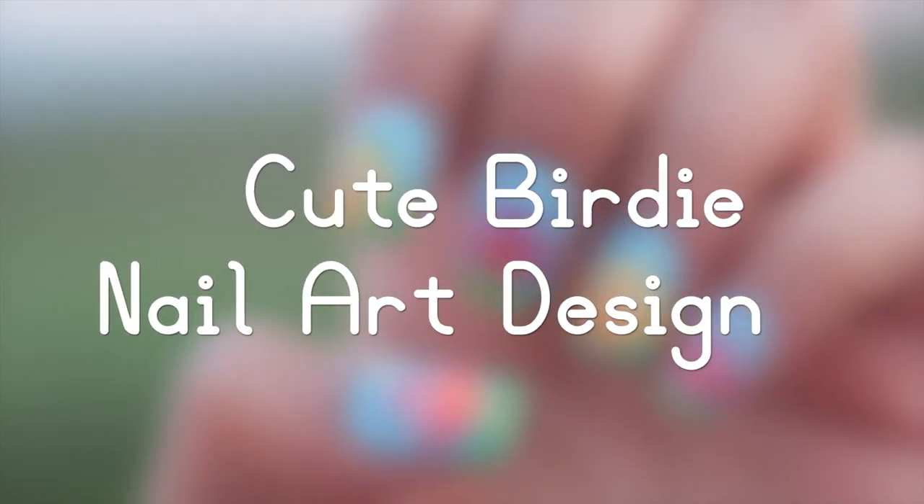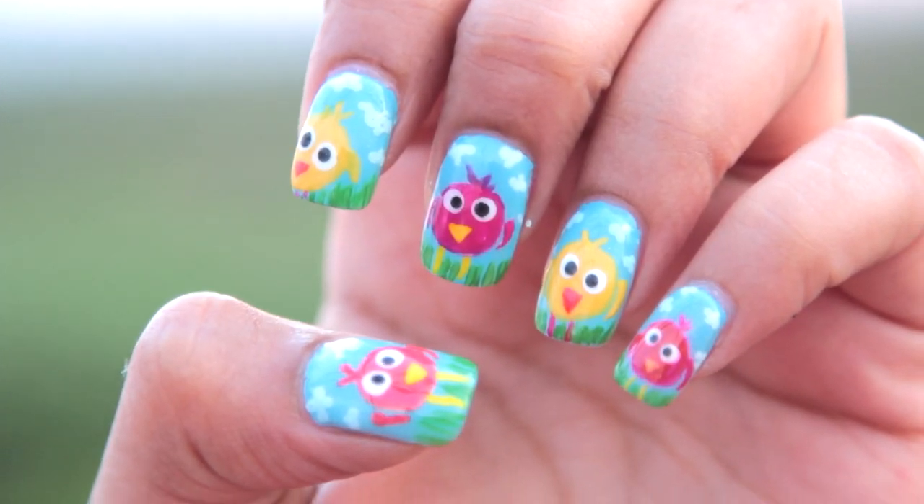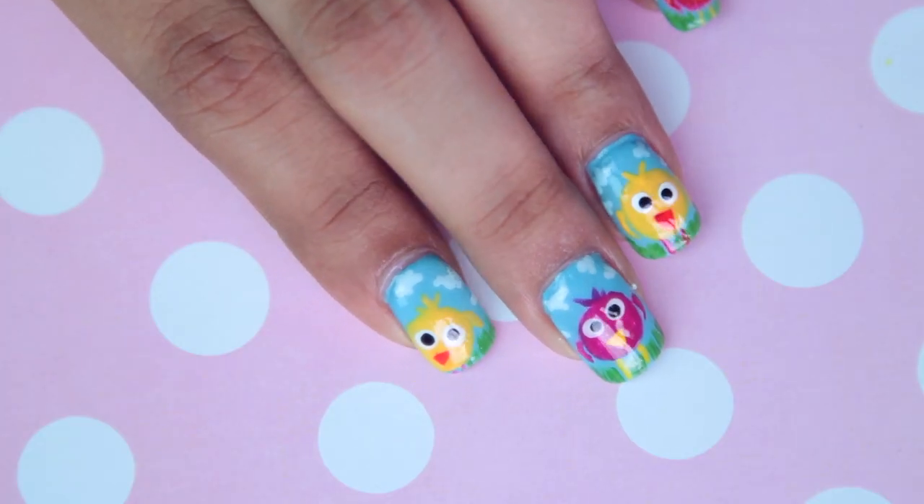Hi guys! So today I'll be showing you how to create this really cute birdie nail design. Aren't they so damn cute? So let's quickly get into the tutorial.